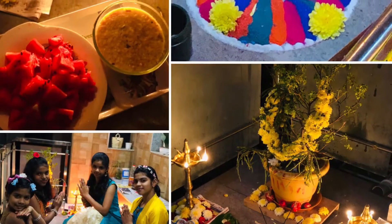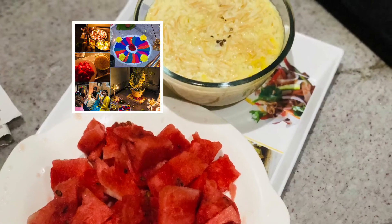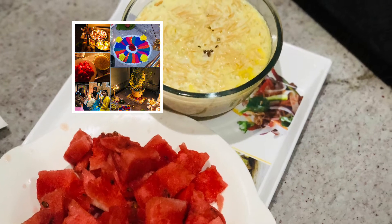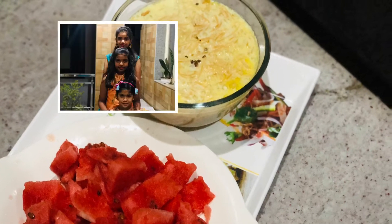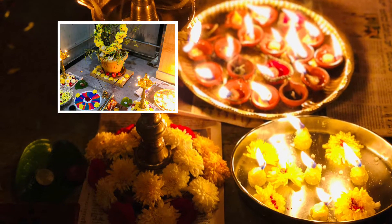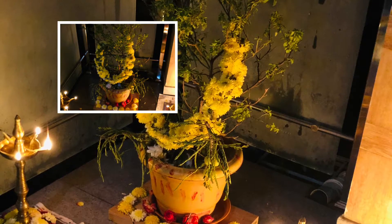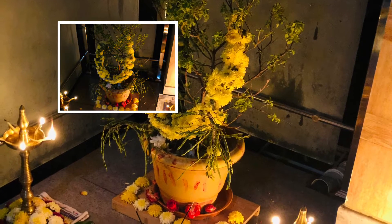Hey guys, welcome to Pink Musketeer! Today I am doing a video on how to do simple rangoli. I am doing this rangoli on a special occasion, that is on Tulsi marriage — nothing but Tulsi madwe. These are some of the photos which we have done on the Tulsi madwe. You can see that my mother has decorated the Tulsi with floss and amla.